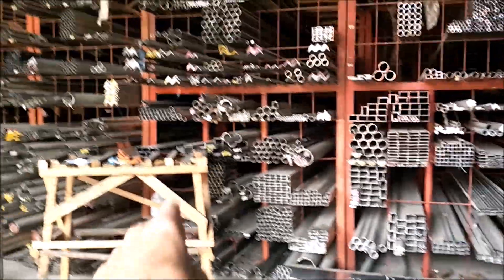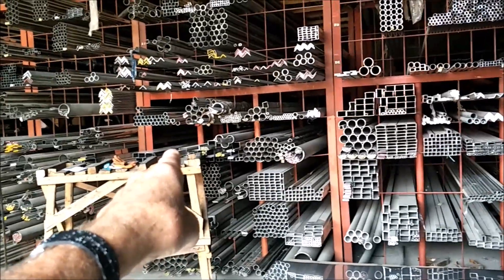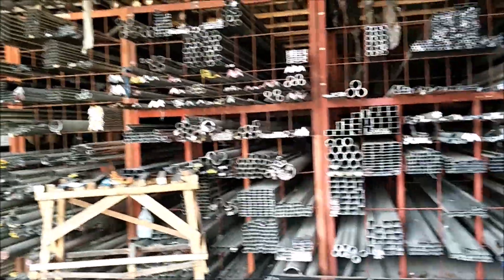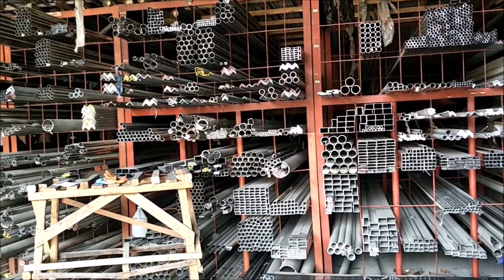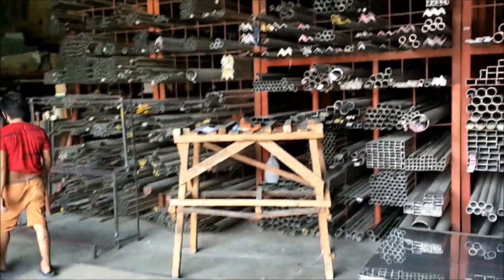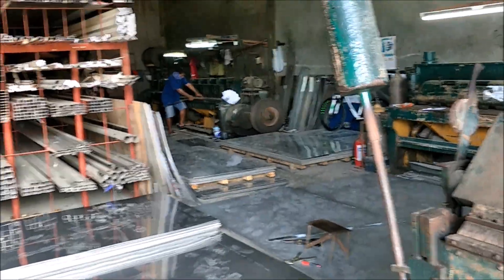This is high marine grade stainless, and I know that because I've got a magnet. Depending on the grade of stainless, if a magnet sticks to it, it's not super high grade — it's got some iron in it. The super high grade won't attract a magnet. So they have got an amazing variety and inventory here.